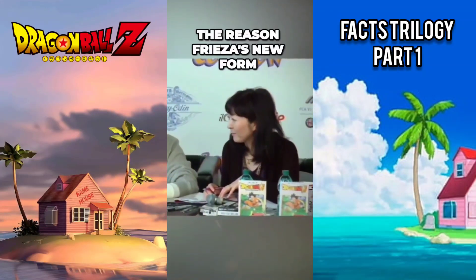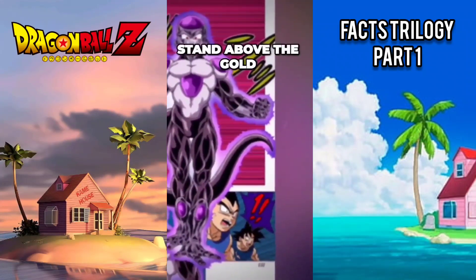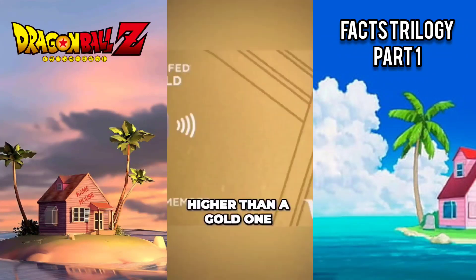According to Toyotaro, the reason Frieza's new form was colored black is because it is the only color that could stand above gold. He jokingly compared it to a black credit card, which is ranked higher than a gold one.